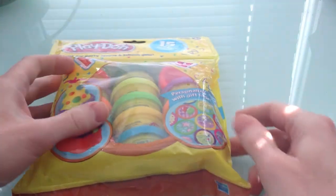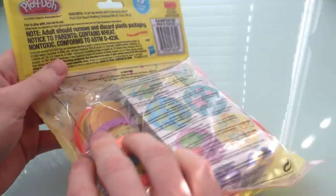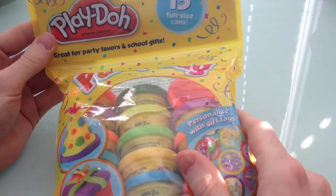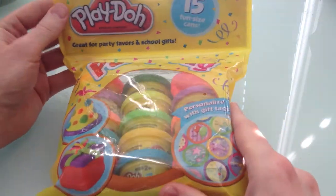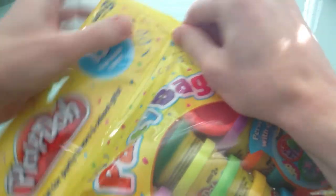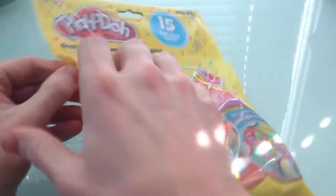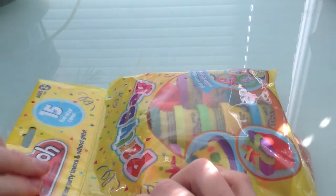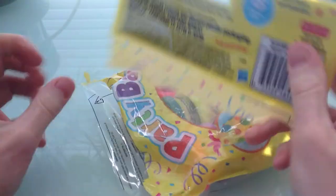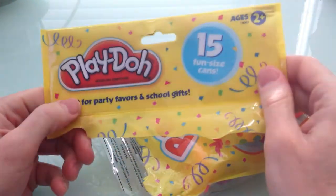I like to try to open things myself without scissors, but sometimes you need them. I'm going to give it a try — maybe I can just... that didn't work. Let me try this side. I can just tear it open — that side worked! Look at this, the whole thing just came right off.